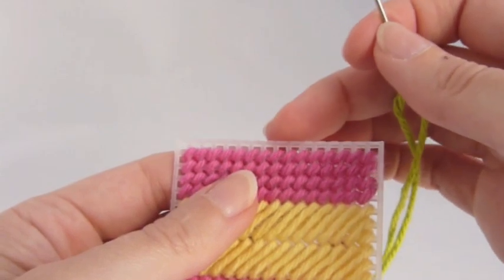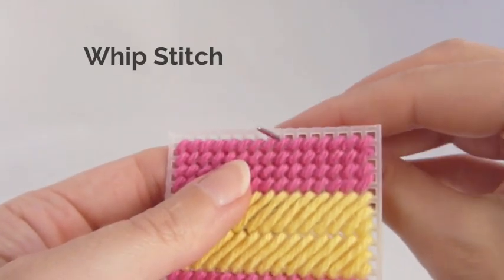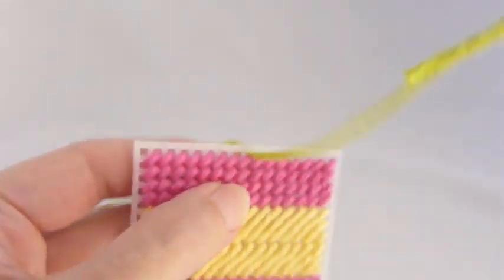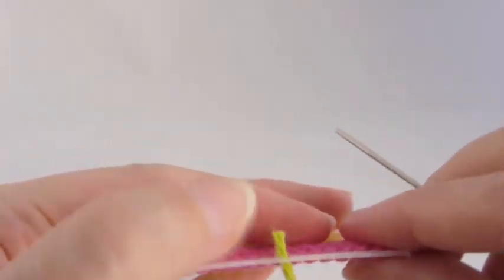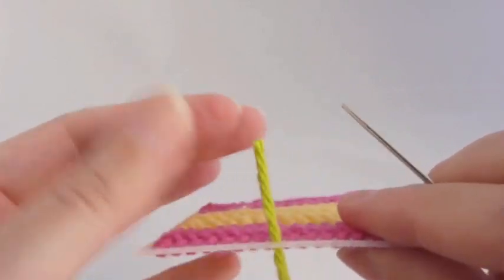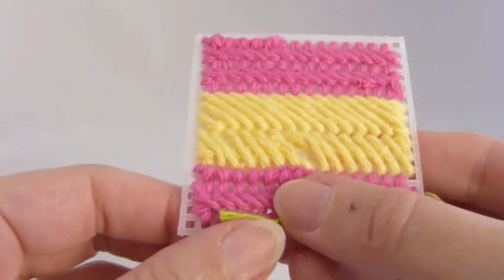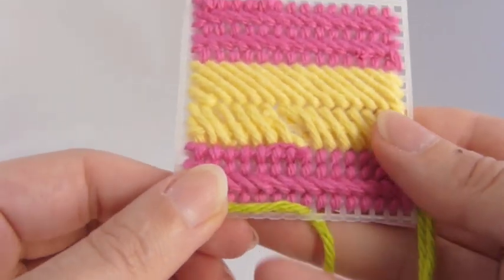Okay, we're going to do a little whip stitching, and I like to start that in the center of one side of my project. Bring the needle up through the canvas toward you, and then leave a little tail, about an inch or so, and hold that right against the edge of the canvas, like you see here.